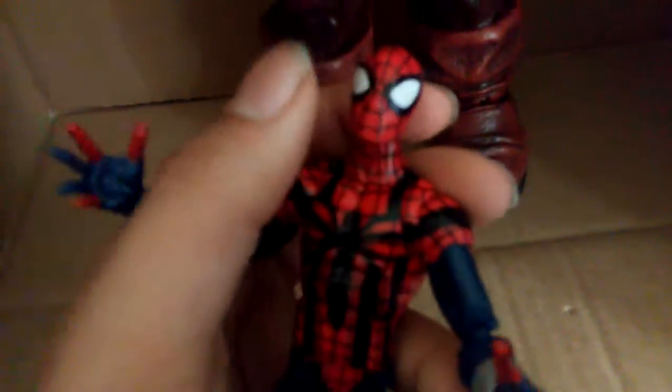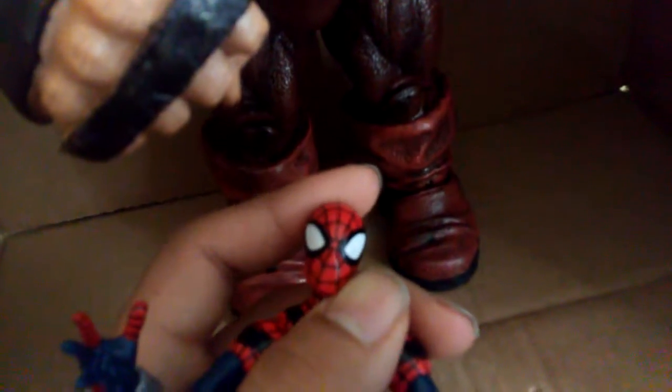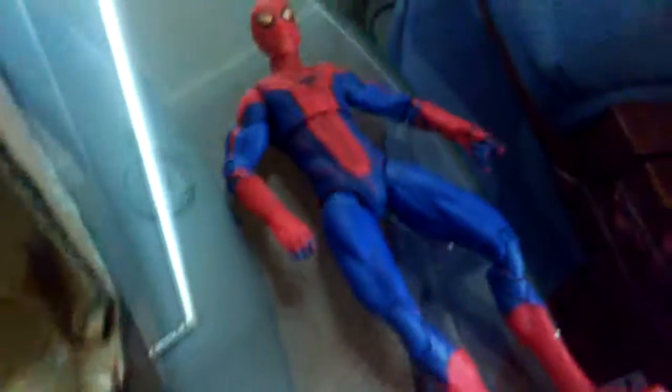So I think it's gonna be Hulkbuster next, then Juggernaut, then anti-venom or whichever order I do these in. I don't think I've reviewed that Spider-Man either, so I need to do a whole collection video.